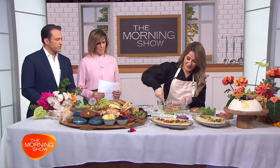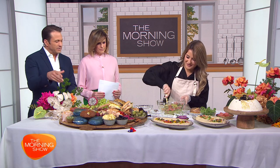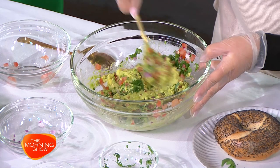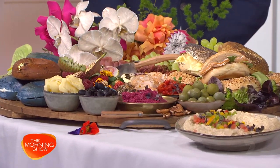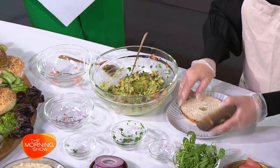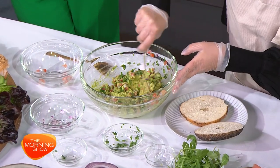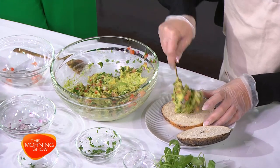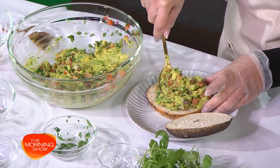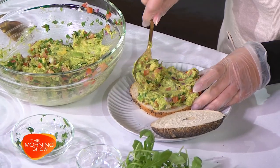It smells amazing. Could you imagine rolling up at a party with a bagel board of this nature? Anyone coming to my place would never expect such a thing. I'm going to show you guys how to put it together quickly. It's a little bit intimidating to make your own bagel board — is it really, or should we just embrace it?